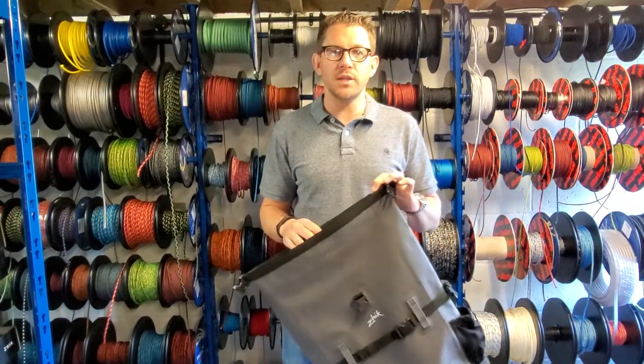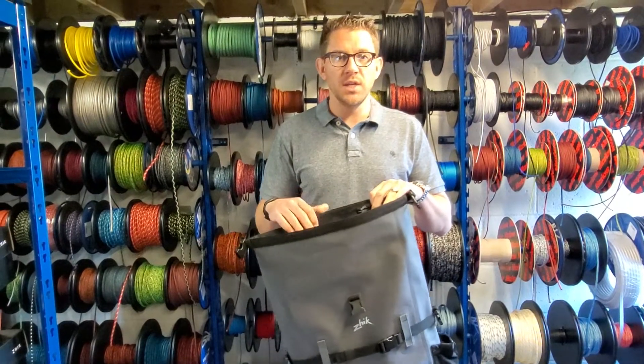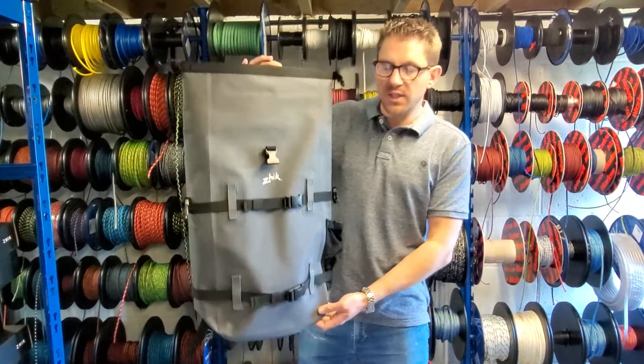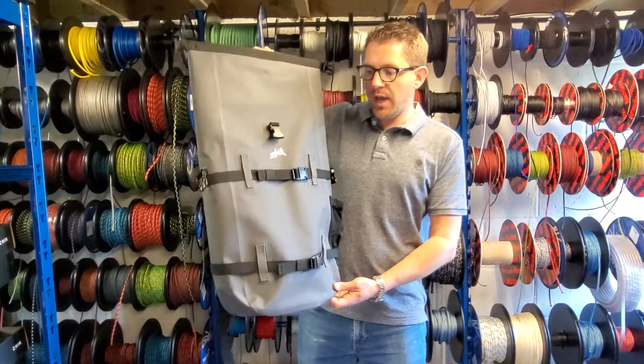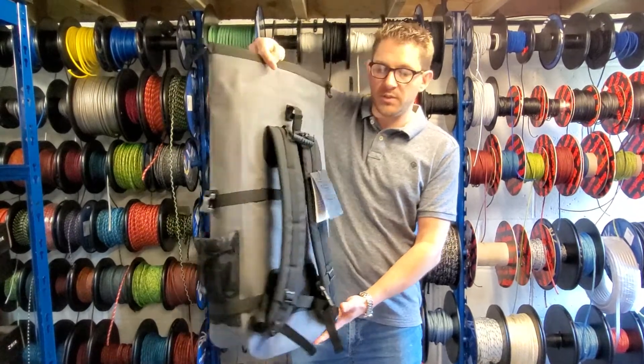Every week we look at a different product and provide you with a video review so you can see a little bit more about the product and hopefully answer some of the questions you might have. So today we're looking at this Zike 30 litre dry backpack — an excellent product which has been really popular. We struggle to keep these on the shelf but we've got them in stock at the moment.